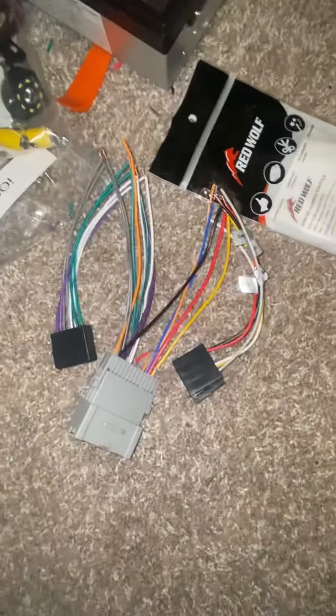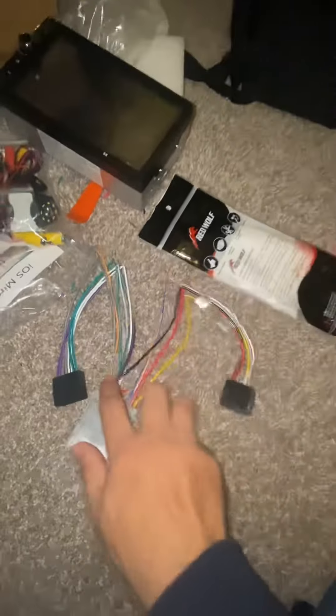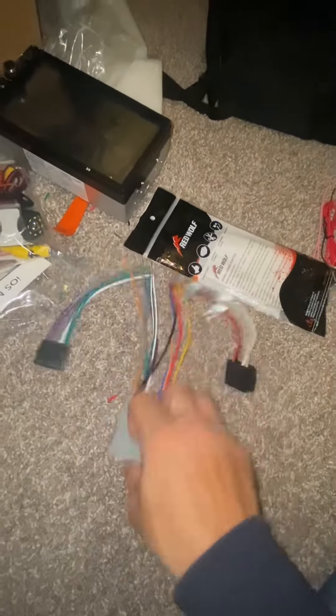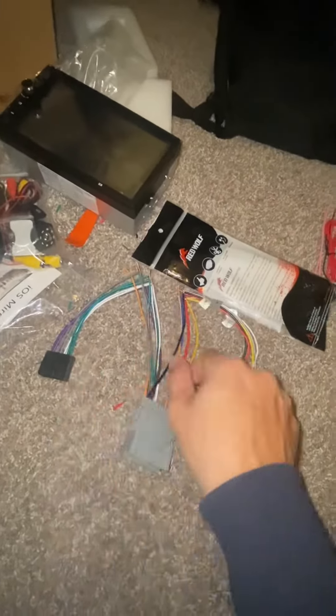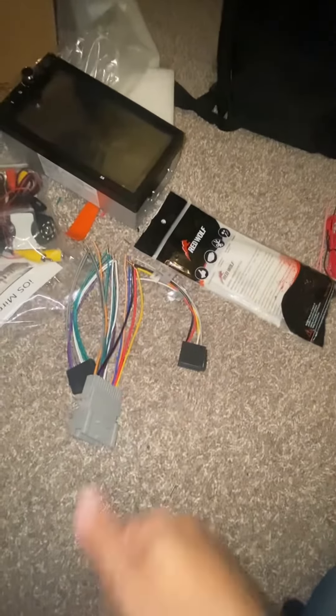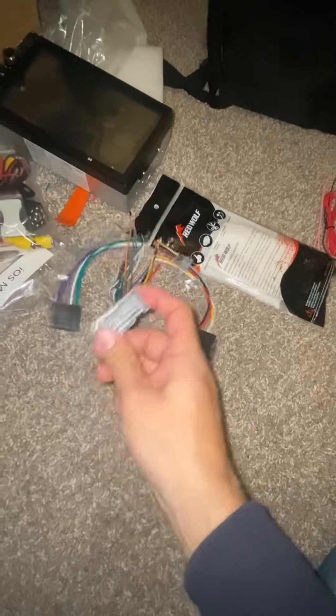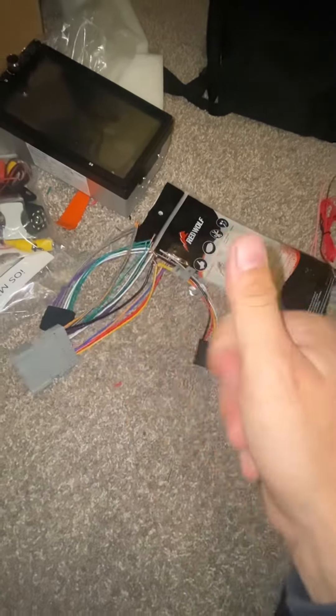Then put some tape on it or use connectors, and you can do this in your house before you go outside. So if you buy this, get the harness, radio, and connector, just match the colors. I'll see you in the second video to install it and see if it really works in the car.